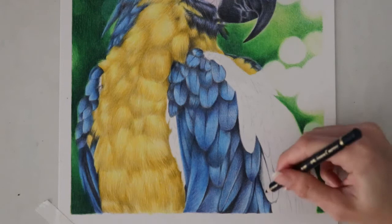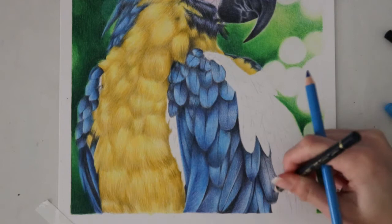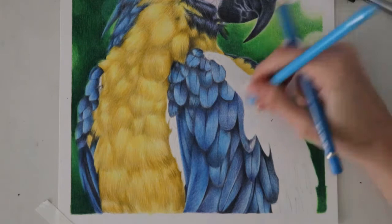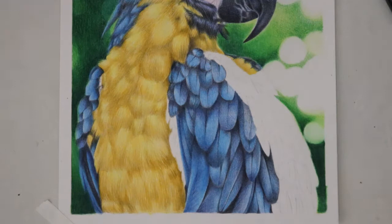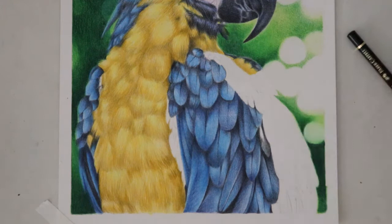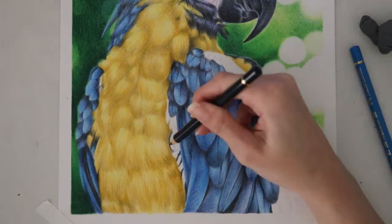Now I'm working on the feathers that transition between the yellow belly of the macaw and the blue feathers. These are a little bit smaller and there's a lot of shadows going on. When I first initially finished this it didn't look like it went together with the yellow belly of the macaw very much, and that's why I went in and used my warm gray and my black and created a few more shadows. That's pretty much it for the tutorial portion, although there are some interesting feathers on the right side that show the underside of the feather and I want to talk about that.